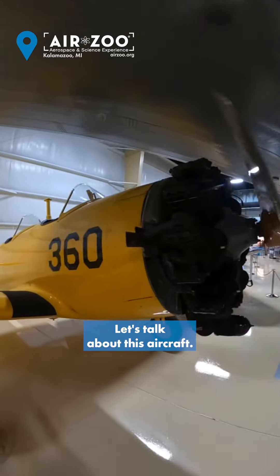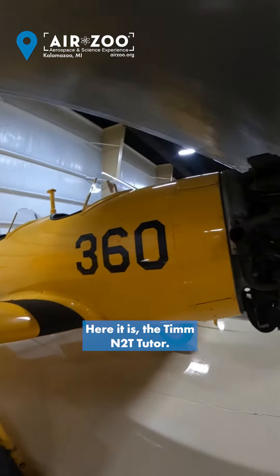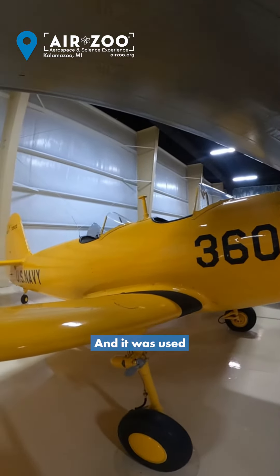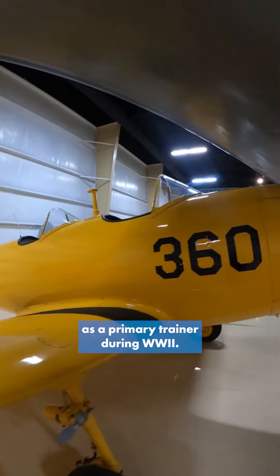Hey guys, it's Ian with the Air Zoo. Let's talk about this aircraft here. It is the Timm N2T Tutor. It is a tandem low-wing monoplane and it was used as a primary trainer during World War II.